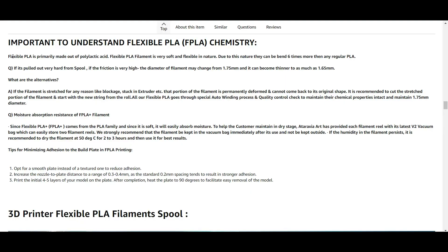Even setting that testing aside, if you look at the makeup of the flexible PLA that Ataraxia makes on their description page, it says that it's primarily made out of polylactic acid, which is really just PLA filament. PLA has had lots of tests and research projects that have shown the benefits of annealing for both strength and durability, so I believe that annealing the flex PLA is really just going to help it.